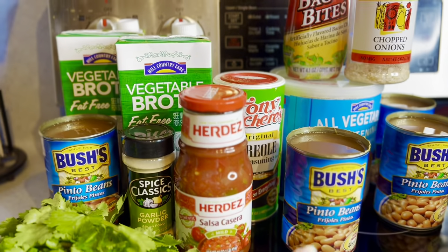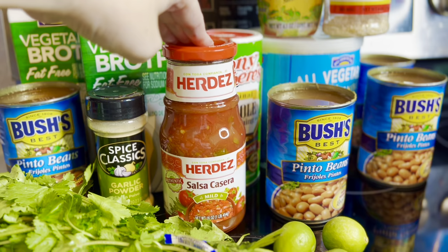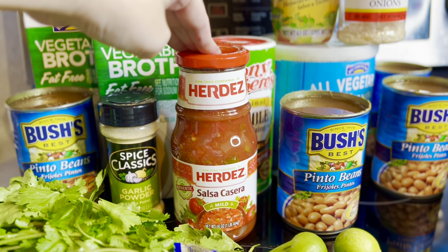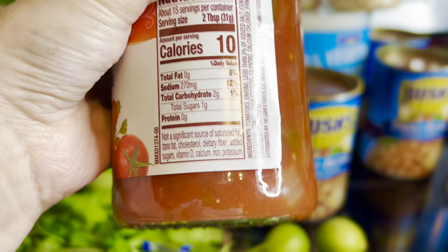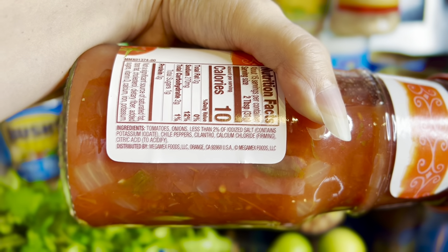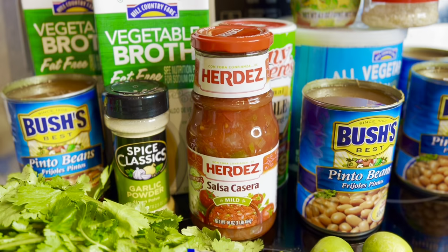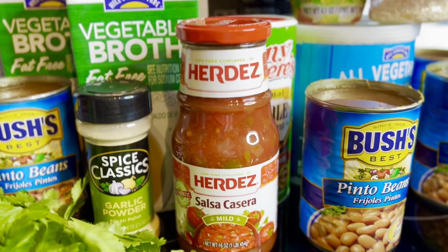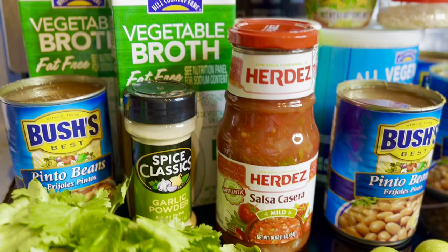For the beans, I like to use this salsa. In the traditional recipe you add diced tomatoes, onions, jalapeños or serranos, garlic, and cilantro. This Herdez Salsa Casera has tomatoes, onions, chili peppers, and cilantro — all of those things already prepared. If you can't find this salsa, use whatever favorite red salsa you have with those ingredients. Even Pace will work just fine.